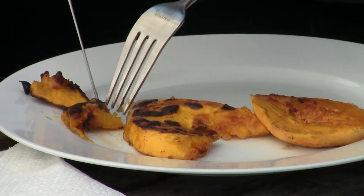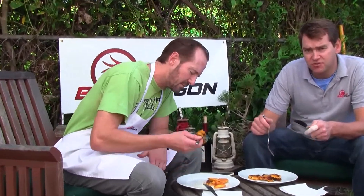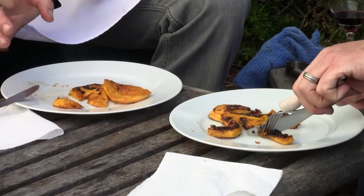Mmm, that is good. Buttery, spicy. It's not too sweet, but very rich though. It's like a papaya pudding — it all softened. The outside is crisp where the sugar is caramelized and the grill sort of crisp up the skin, but the interior of the papaya is like pudding, really rich and beautiful.